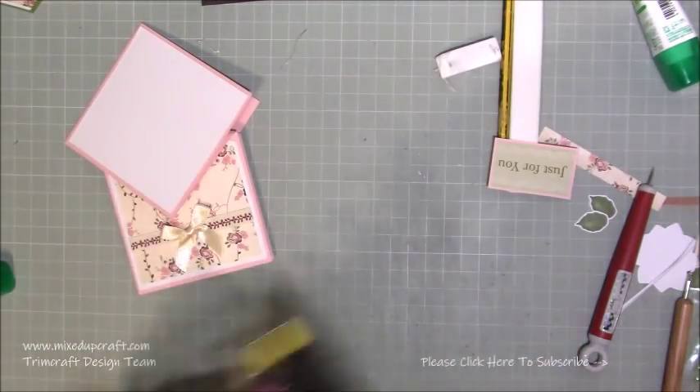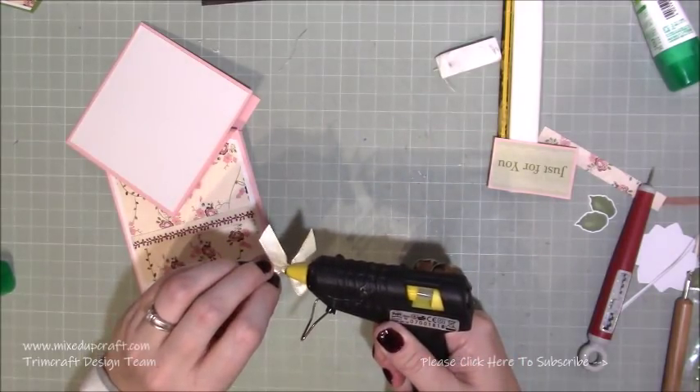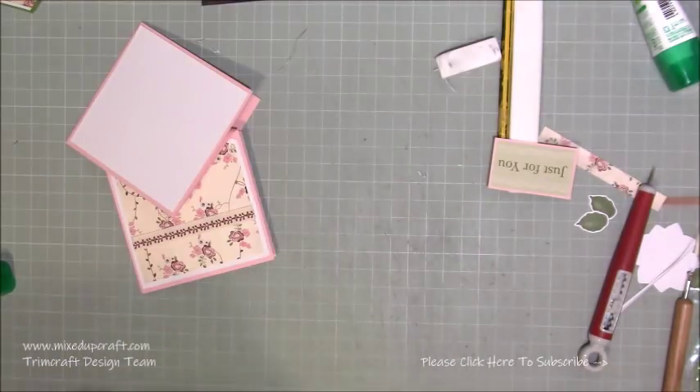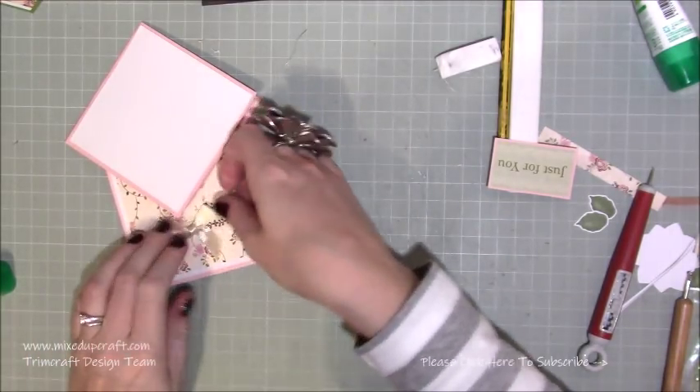As I always say, use your hot glue or glue dots. Glue dots can be quite good as well, but I always love my hot glue. Then that one is just going to stick down in the middle there.